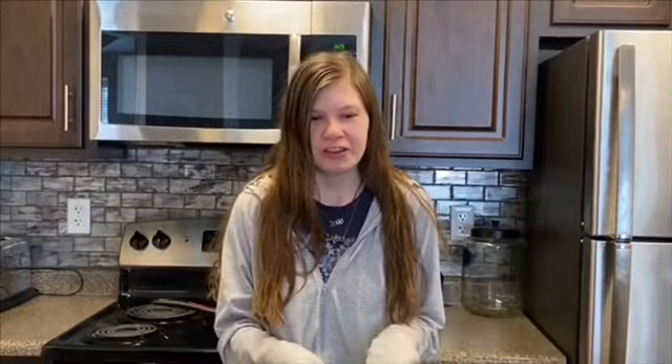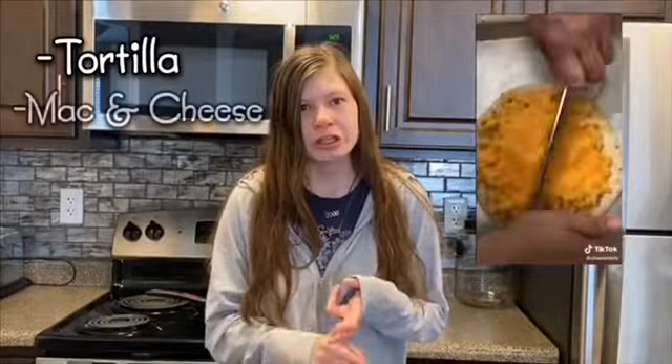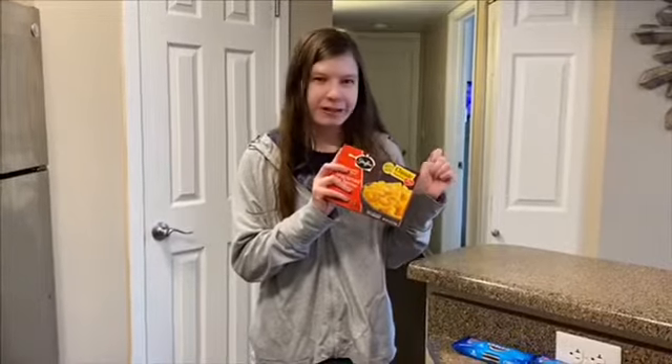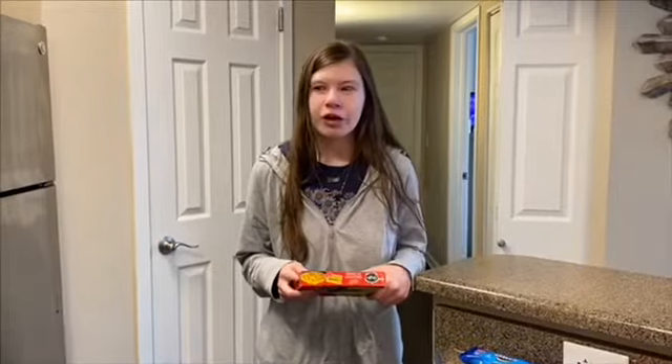I'm going to rate each one through ten and tell you guys what I think of the food. So the first one we're going to be doing — I'm not exactly sure what it's called — but it's like a pizza with mac and cheese. All you need is a tortilla, mac and cheese, and some shredded cheese. I'm going to do a time lapse of making the mac and cheese.